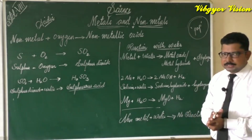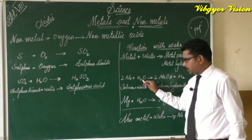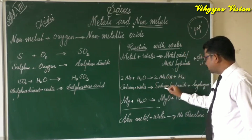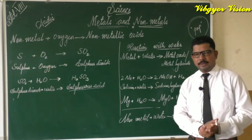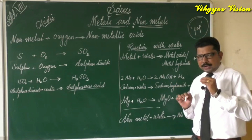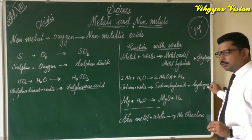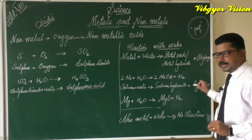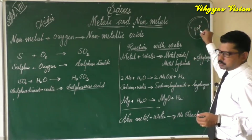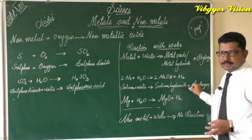The chemistry behind this reaction: sodium plus water gives sodium hydroxide plus hydrogen gas. Sodium hydroxide is basic in nature, which is why red litmus paper changes to blue. Hydrogen gas is evolved, which we confirmed using a burning splinter that burned with a pop sound.